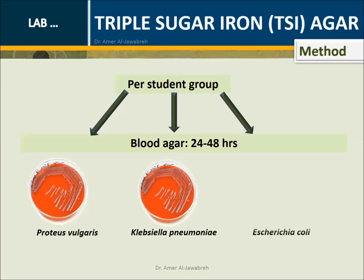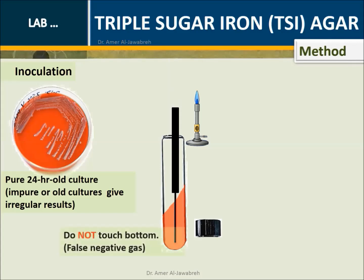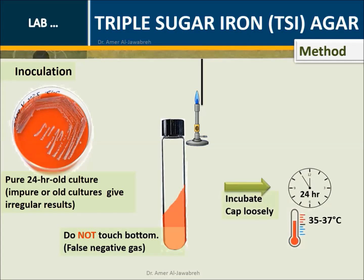Provide each student group with three culture plates: Proteus vulgaris, Klebsiella pneumoniae, and Escherichia coli. Method - Inoculation: With an inoculating wire stab, pick up one to two pure colonies from a culture plate. Stab vertically into the medium to within one centimeter from the bottom. Then withdraw the inoculating stab following the line of inoculation and zigzag streak on the slant. Do not touch the bottom.